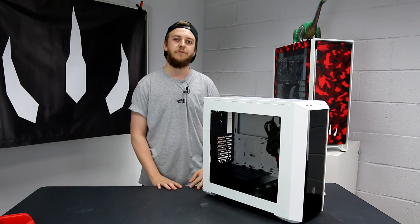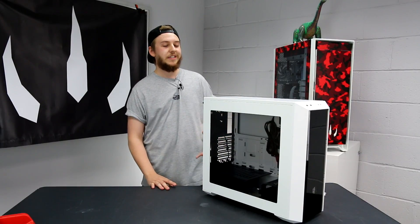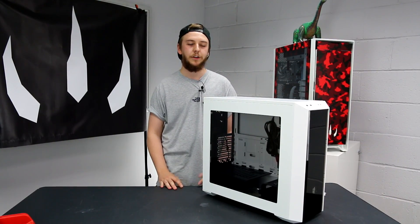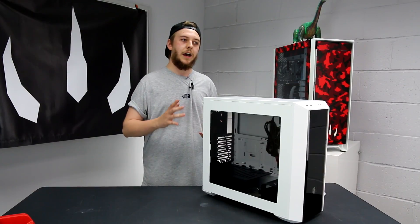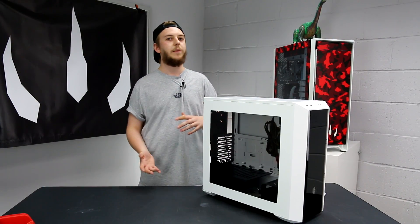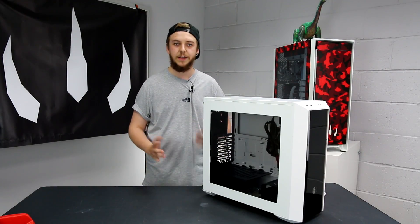That front panel is ideally to show off some of those LED fans you might have installed at the front. So £60 is quite an interesting price point for this case. There are going to be some heavy competitors to it - basically something like the S340 from NZXT or maybe a Zalman Z11 Neo. We're comparing those cases to this one to see where Cooler Master have made improvements or maybe little drawbacks.